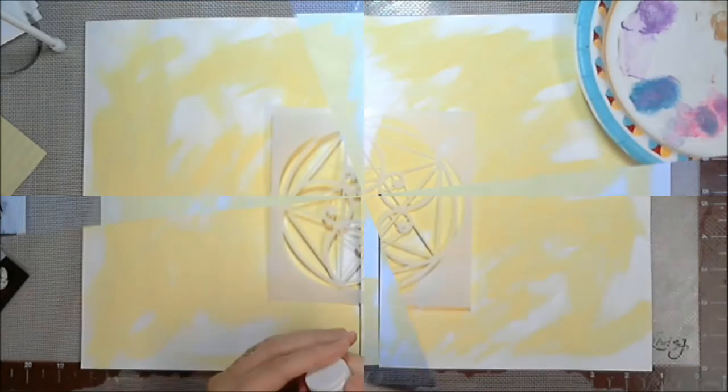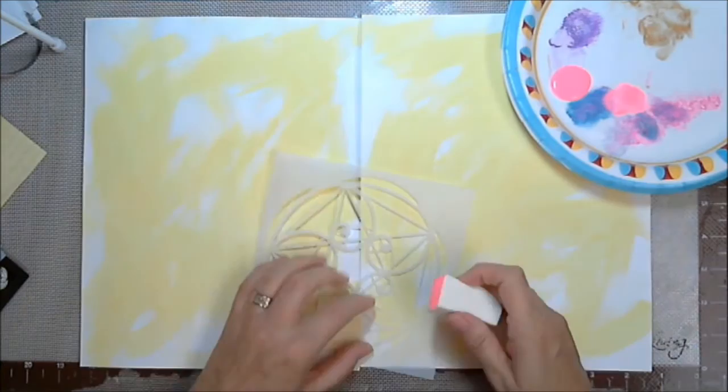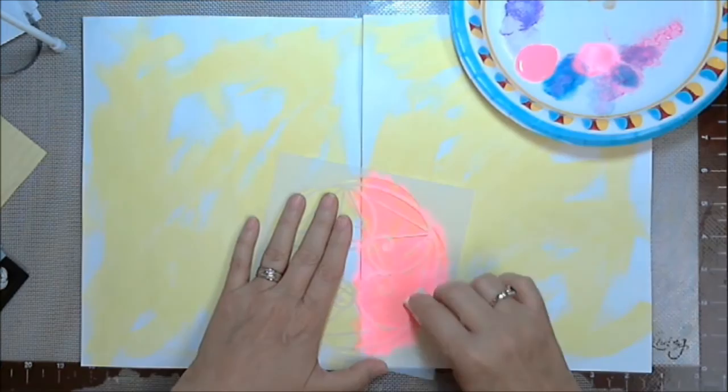So you saw I started out with a pale yellow, and I just kind of loosely brushed it on there, and now I'm going to use the stencil. It makes me happy.